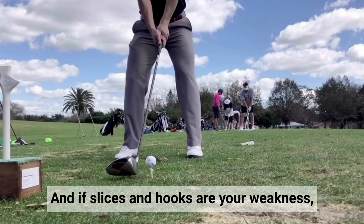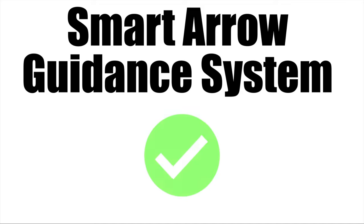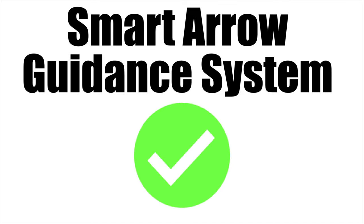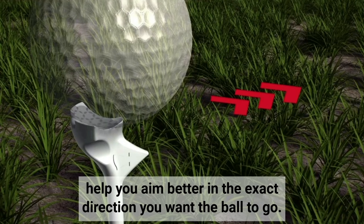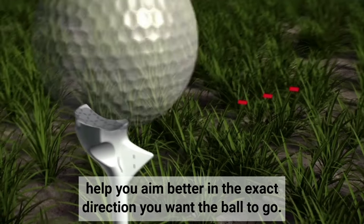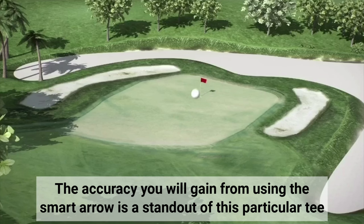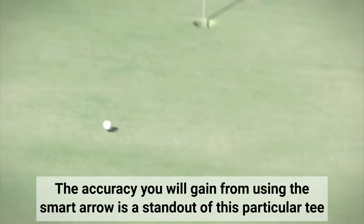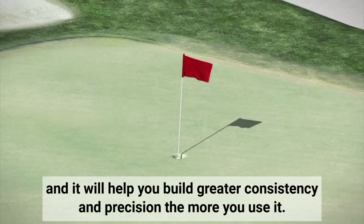And if slices and hooks are your weakness, you should notice a significant difference using Flight Path. The Smart Arrow is a physical alignment indicator that can help you aim better in the exact direction you want the ball to go. The accuracy you will gain from using the Smart Arrow is a standout of this particular tee, and it will help you build greater consistency and precision the more you use it.